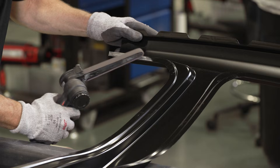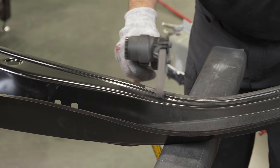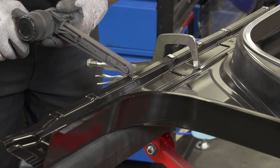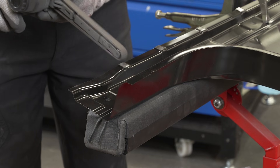Now keep in mind this black coating on this part may not be an e-coat — it's probably just a shipping primer. So we're going to strip that off and spray on weld-through coating instead, because you're going to get that sacrificial corrosion protection from the weld-through coating, which is going to be better than this shipping primer.